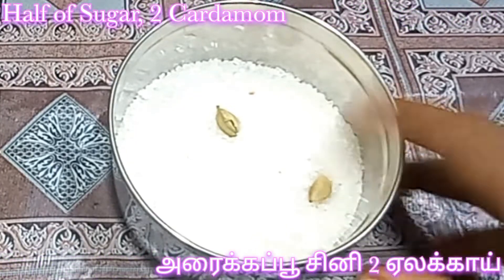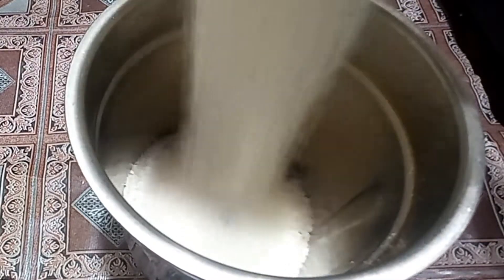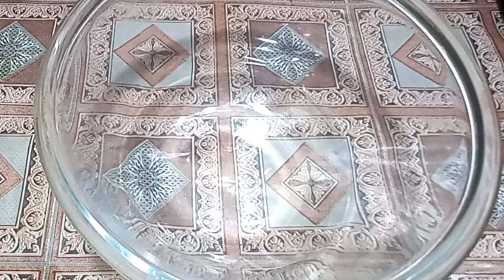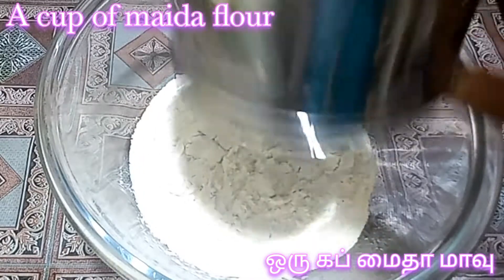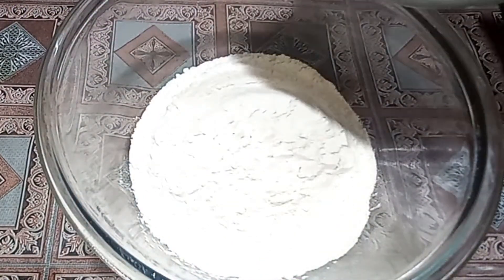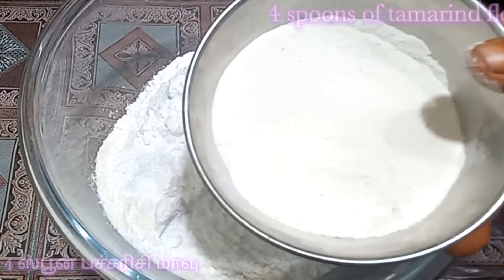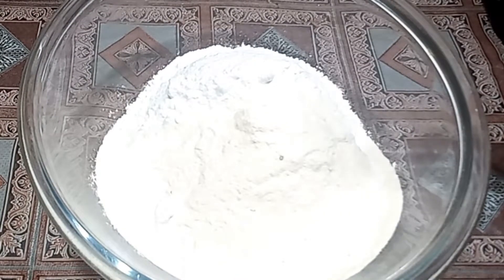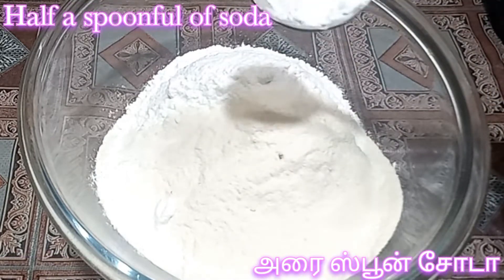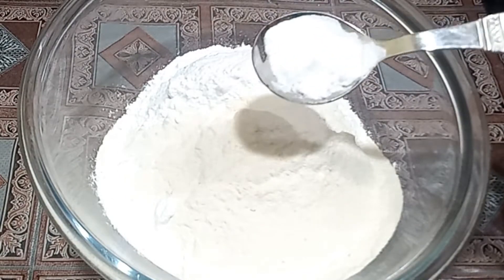We are taking 2 cups of water. We will mix it with a mixture of water. You can add some peppery oil in your pan. Now you can mix it up more nicely. Use spoons to add 1 cup, then add this to 4 cups of flour. Let it burn a little.